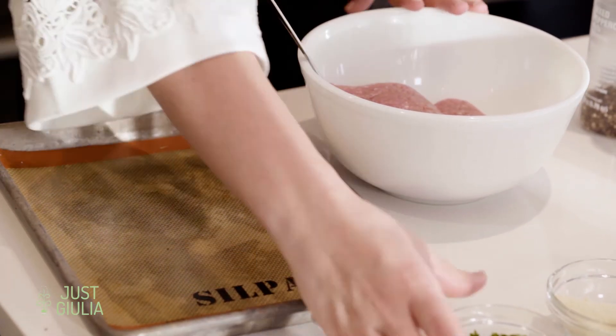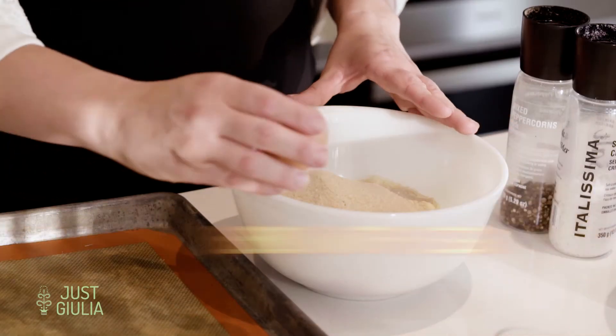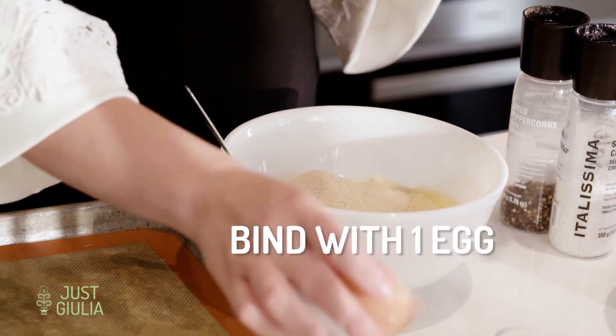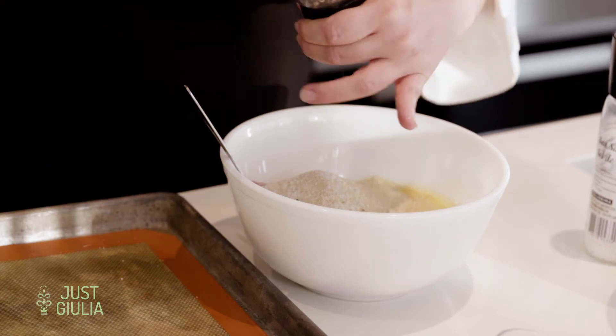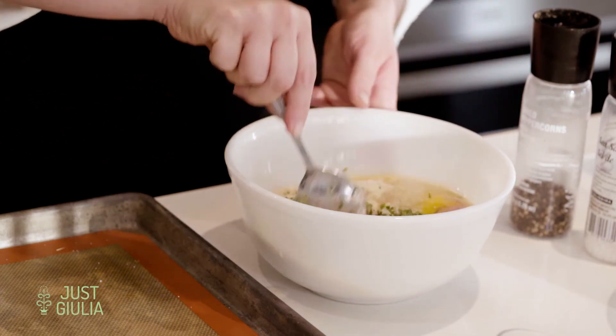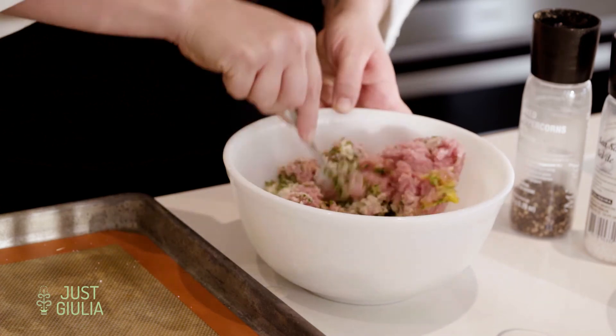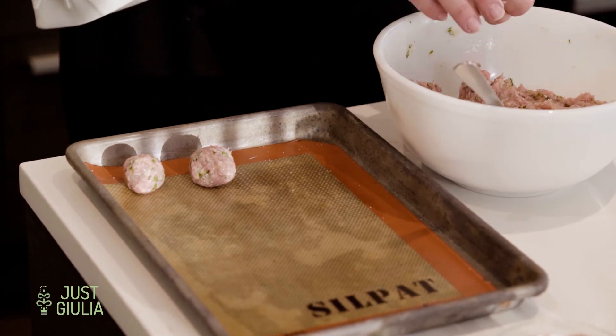For our last bite, we're doing an ode to the turkey — mini turkey meatballs. We have about 200 grams of ground turkey, a quarter cup of chopped parsley, the same amount of parmesan cheese, and the same amount of breadcrumbs. Everything goes in. We're using one egg to bind, then a generous amount of salt and pepper. I like to use a spoon first to get this incorporated, but eventually we'll use our hands to form them into balls. We're going to make little ones — because they're so small they only take about 15 minutes in a 400°F oven.